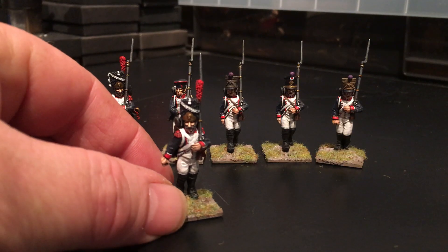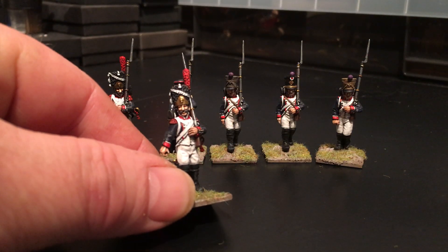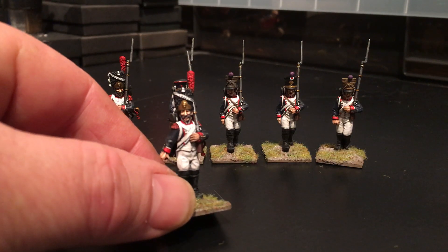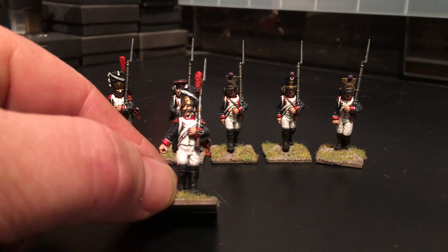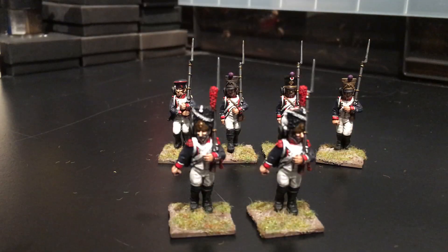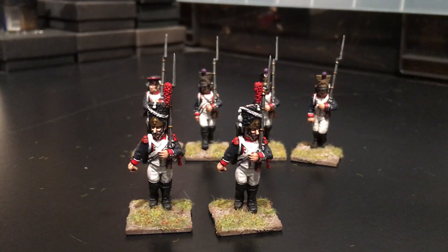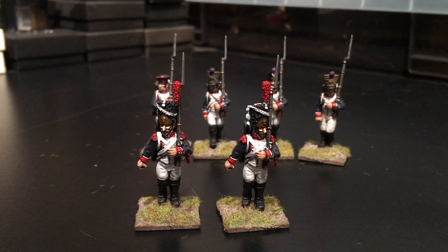One of the downsides of these figures is that whether you make them up as Grenadiers or Voltigeurs, there's only one pose. The only thing you can really do is just glue the heads on a bit different. There are at least two options — one's looking one way, one's sort of looking the other. That's about all the variation that you get on them.